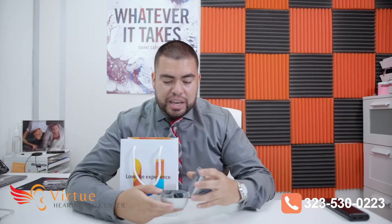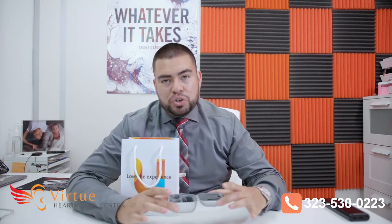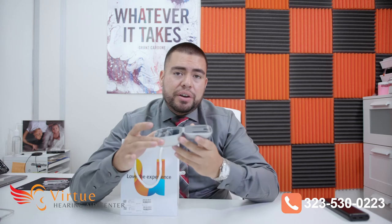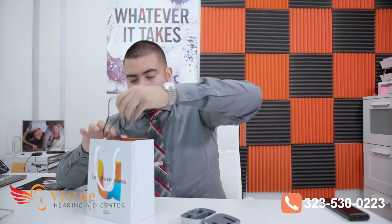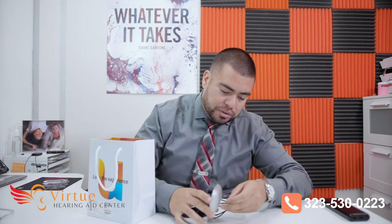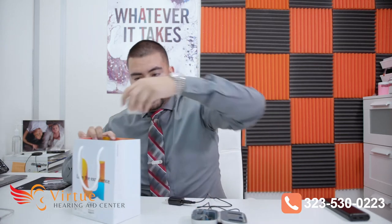We have first here the case where the hearing aids come in. This case is special because not only can you put your hearing aids in here, it's a rechargeable case as well as a dehumidifier case. Let me show you — it also comes with charging cables that plug in right here to the back.